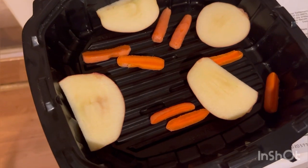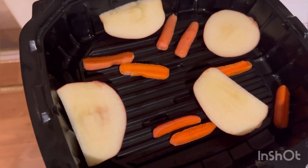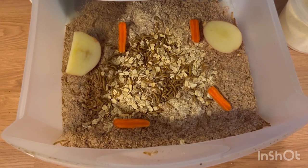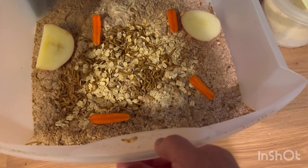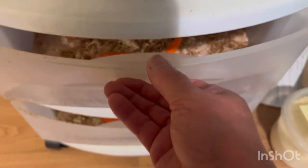We got some apples cut up and some carrots. We're going to put that in the two drawers for the water source for the mealworms. Got the apples and carrots placed in there for the water source — in the bottom drawer and some in the upper drawer. We'll be back to see if they're taking in water.